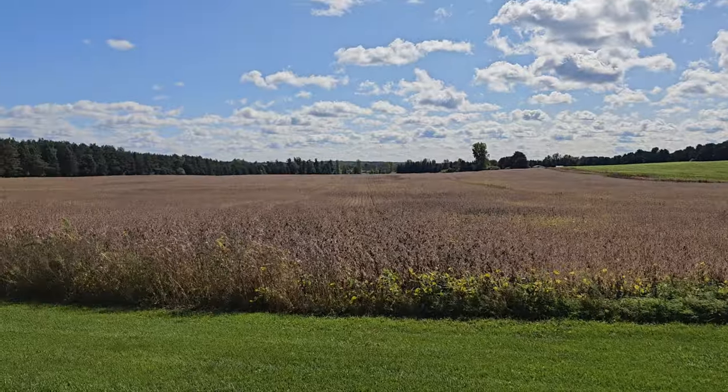Hey guys, it's Briz coming back with another video. Today is my monthly or bi-monthly upload — I know I'm really slacking on that. It's a beautiful Sunday out here in Michigan, just slightly windy.